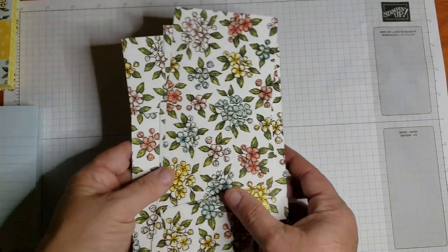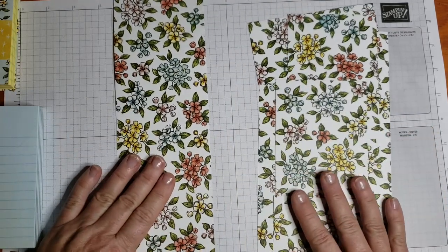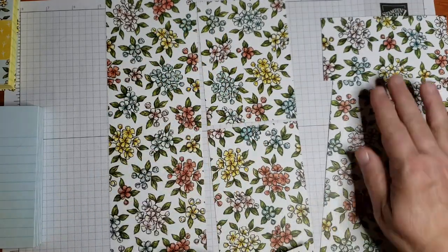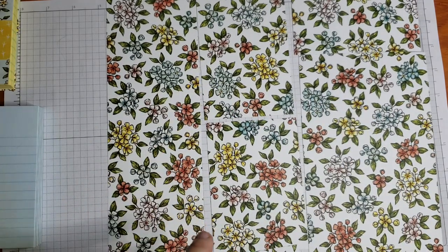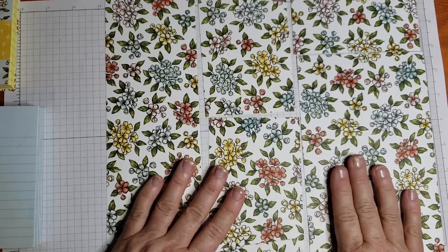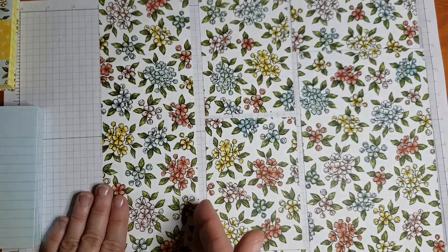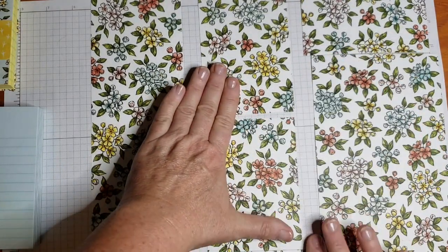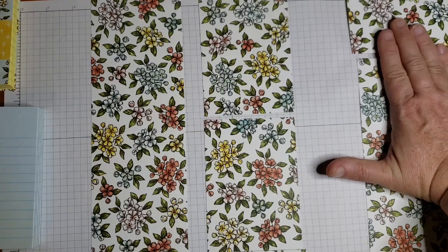We're going to grab our paper. I have already pre-cut the paper to save us some time, but I want to lay this out so you can get a visual on these paper cuts. We are going to take a 12 by 12 sheet of paper. We're only going to use part of it today, but I've got another video for how we're going to use the rest of it, so don't throw that paper away. You're going to make a cut at three and a half inches — that's going to give us this piece — then make another cut at three and a half inches, and that's going to leave us a piece that is five inches by 12.